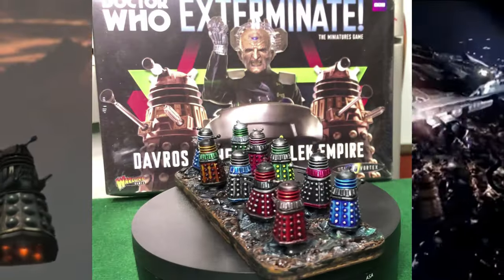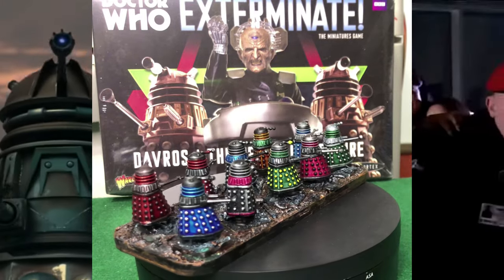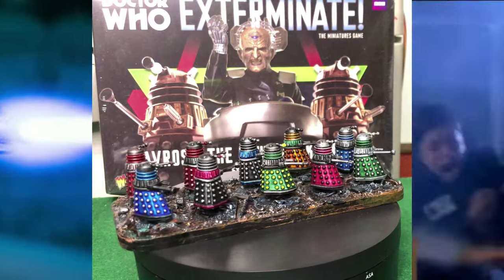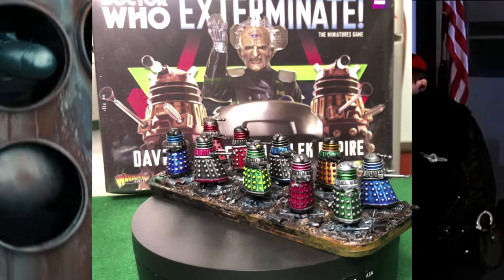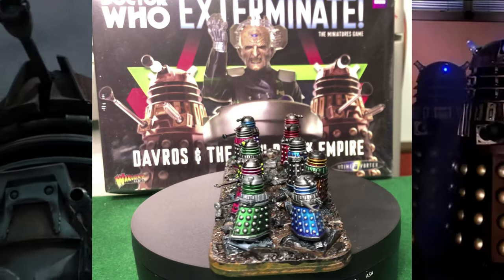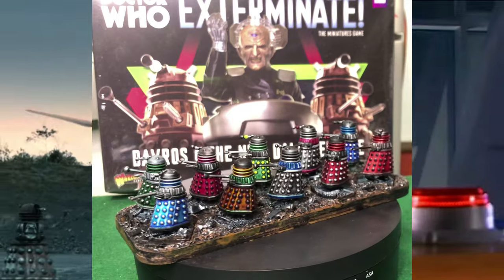The scenario calls for an extermination team of 10 Daleks hovering over the debris field and looking for something, and I think we've managed to pull it off. That's what different colors of Speed Paints look like over bright silver prime, and hopefully you came away with some ideas from that.